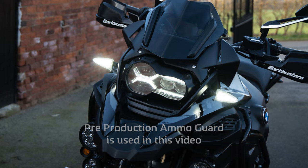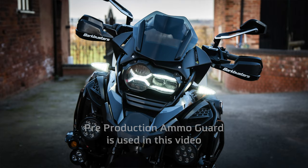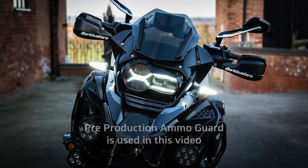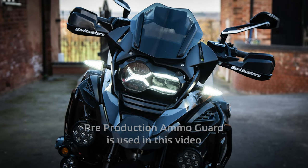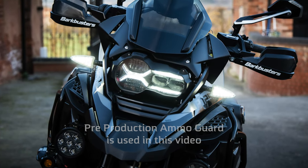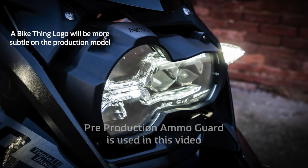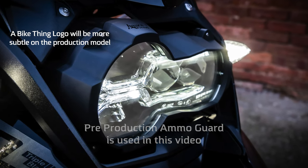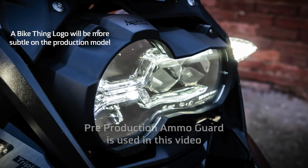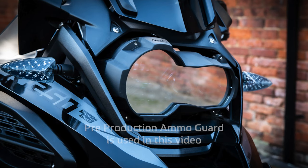However, we've been putting it through rigorous testing — long rides to allow heat transfer from the headlights, followed by icy cold water being thrown over it, and also the bike left out in cold temperatures then washed with hot soapy water. In these extreme environments we've managed to force condensation behind the guard, but if left for a while the air vents will allow the condensation to clear.